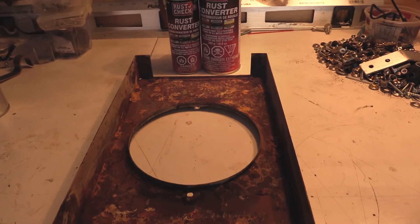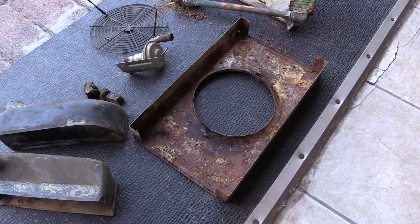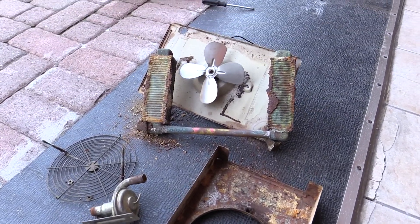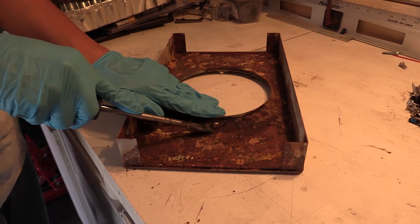We restored a very rusty 1972 Excalibur heater core and used Rustchex Rust Converter as well as Rust Paint. The automobile heater core lies in the dash of the automobile and it supplies heat to the passenger compartment airstream.